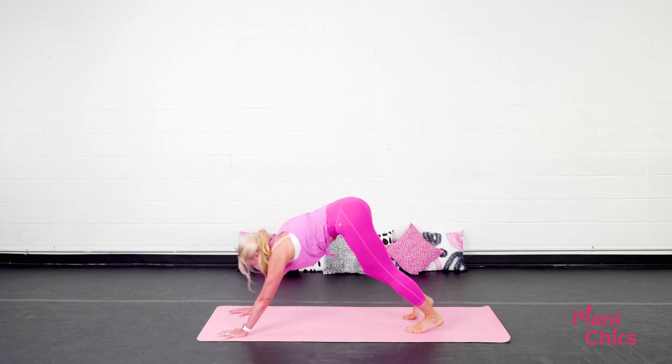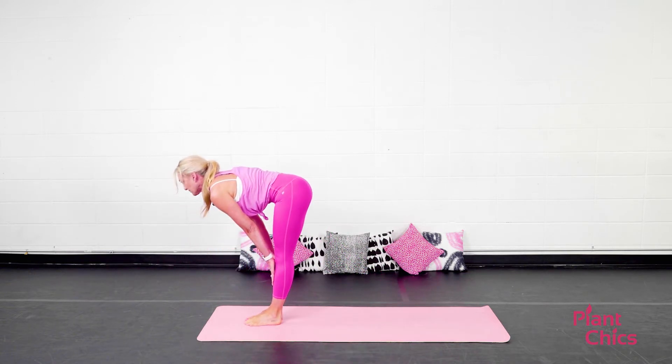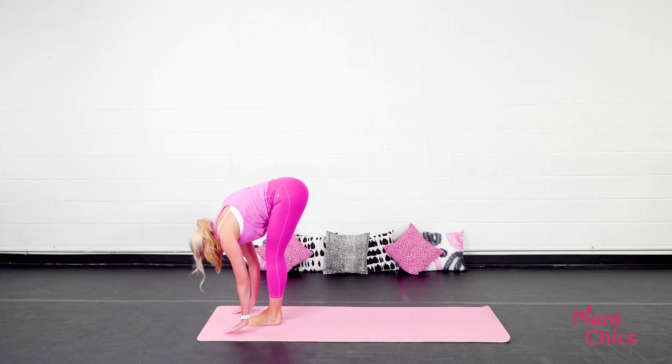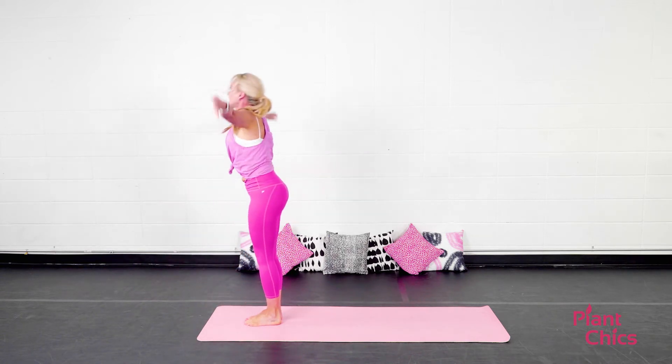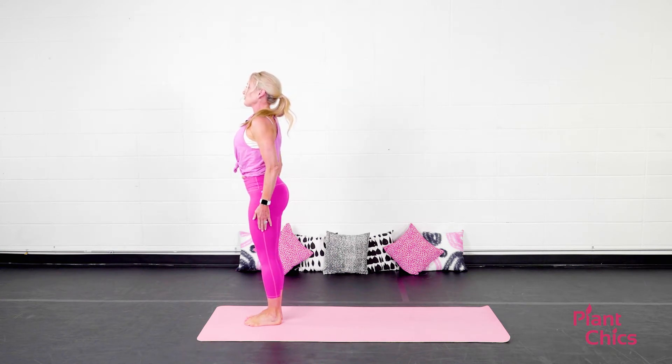On your next exhale, go ahead and gently step your feet to the top of the mat. Inhale, look halfway up. Exhale, lower down. Inhale, stand all the way up. Exhale, Tadasana. We're going to do that four more times.